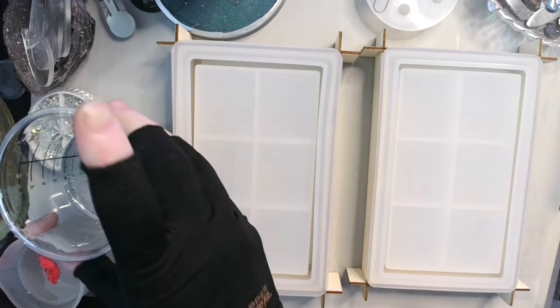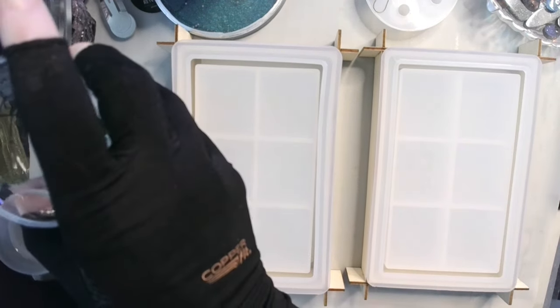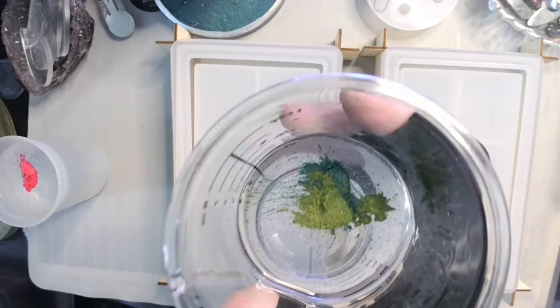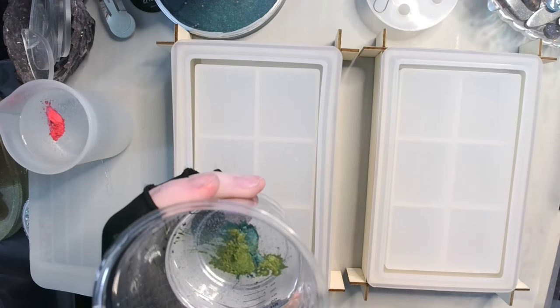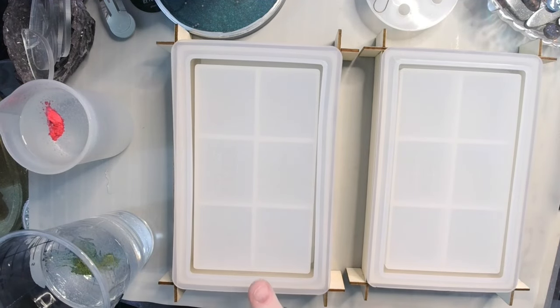Hey guys, welcome back and welcome to slightly less than normal organized chaos. What I'm making today is a box. This is my Let's Resin box mold and I'm going to be making it in sort of a Christmas theme. This is the bottom, this is the top. In the bottom I'm going to be mixing green - I have mixed in a little bit of my May Spring colors of shiny malachite and green pyromorphite - and then in the lid I'm going to be using my HTV Ront scarlet color. The bottom is 4.3 ounces and the top is 3.6 ounces, so I mixed up 8 ounces total just to give myself a little bit of wiggle room.